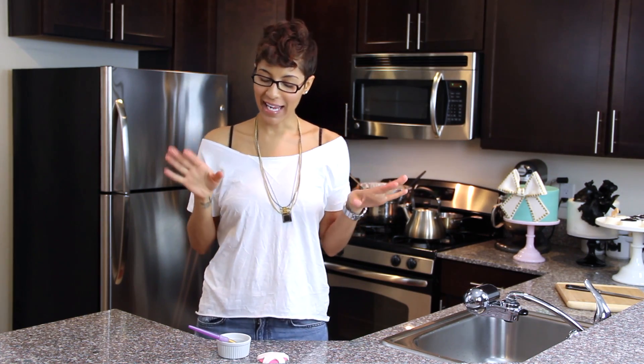What I'm showing you how to fix today is that shine on your cake. Now here's the thing about the shine on the cake — or better yet, the cake accessories — which is what you usually need the shine on. There are several different ways that people have told you how to put a shine on your cake.